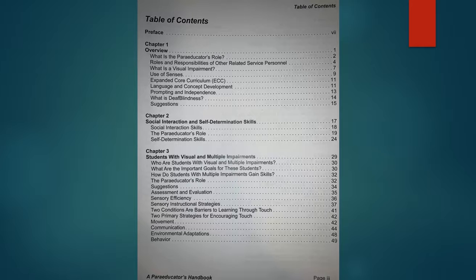It talks about different ways the paraprofessional can encourage independence with social interaction and self-determination skills. It has a lot of information from pages 29 to 49 on students with visual and multiple impairments. Paraprofessionals may not be assigned specifically to just our students, so it's really important that those assigned to a classroom as a whole are familiar with how they can encourage independence, sensory efficiency skills, communication, movement, and behavior with our students.